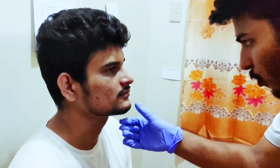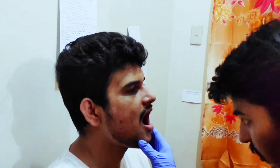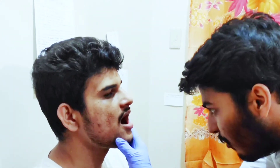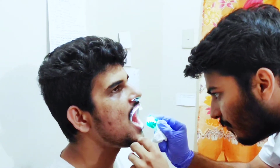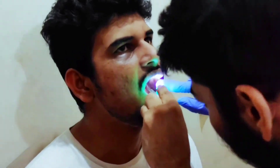Now we will proceed with oral mucosa. In oral mucosa, we will check the patient's color and any ulcers or white patches. Open your mouth a little more. With the help of a penlight, we will check the patient's oral mucosa.